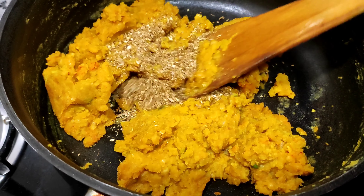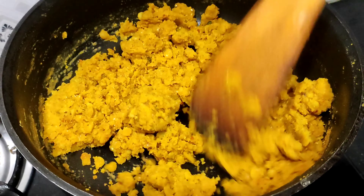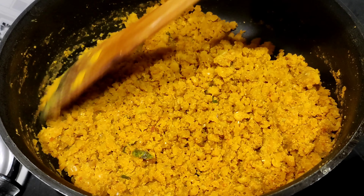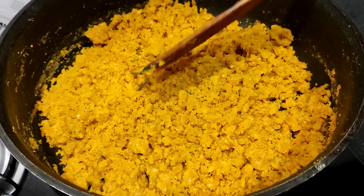Now I have to make dressing up the way. Then I have to make dressing up the way. I will have to make dressing up the same way, but it can be fluffy and together with it as well.